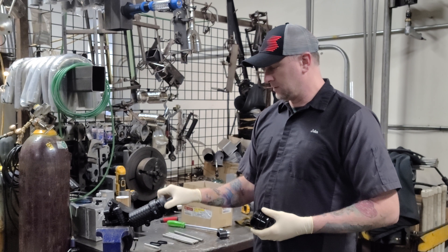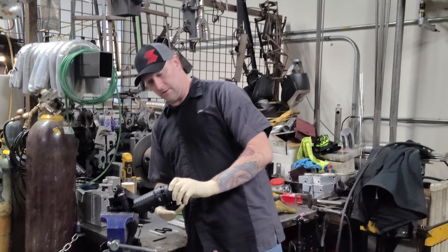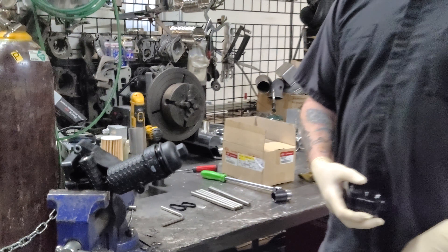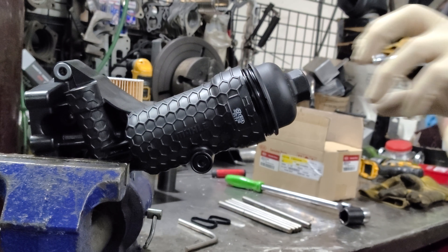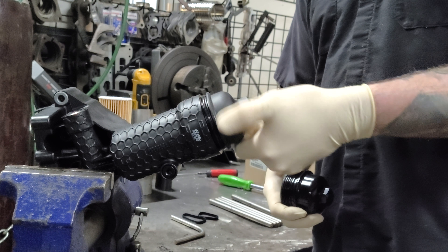The plastic cap will screw in pretty easily, but you can even get it cross-threaded, as I've done here. In cross-threading that, we want to back it up and straighten out. Do you hear that? Let's cross-thread it again.